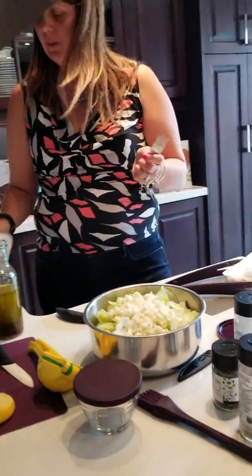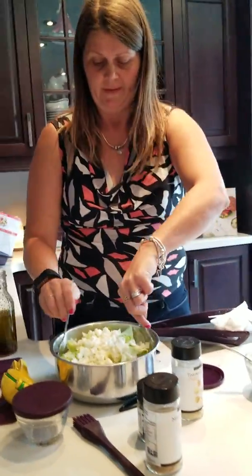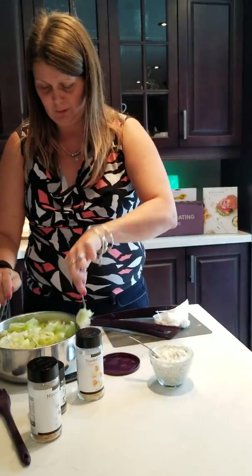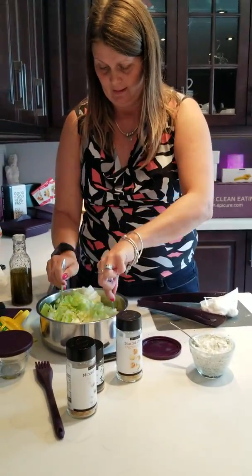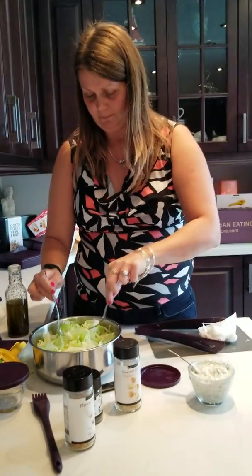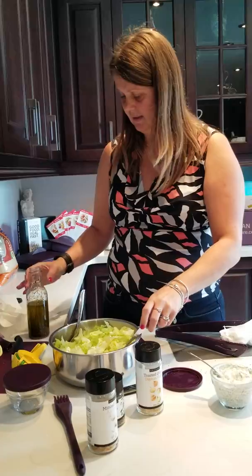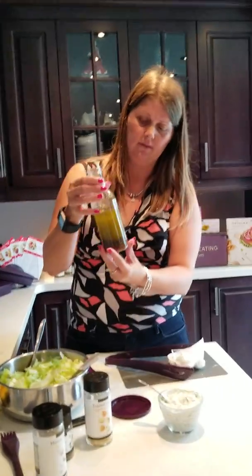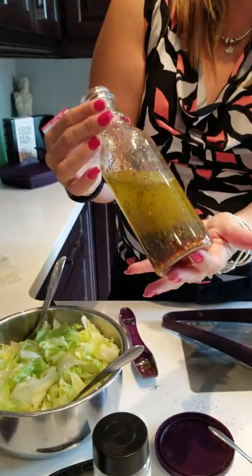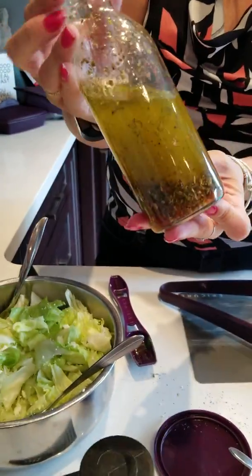We have two minutes left on our timer. So this will be our salad. Like I said, I am a little boring with Greek salad, but you guys can do whatever you like. But the best thing is, you've got this nice fresh dressing — no propylene glycol like the Kraft brand has, nothing like that. You've got nice, fresh ingredients.